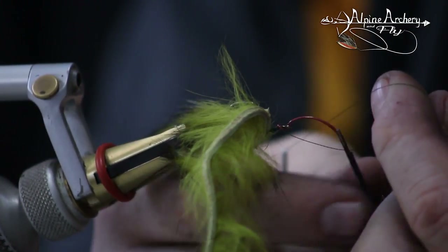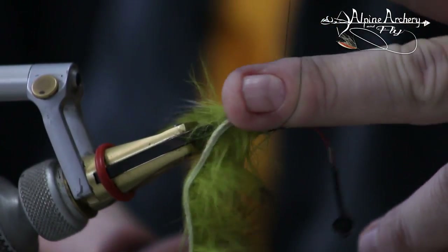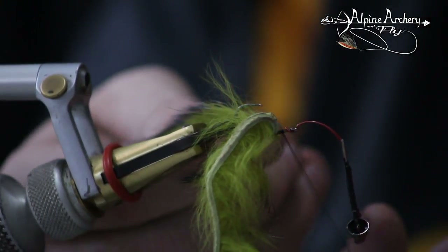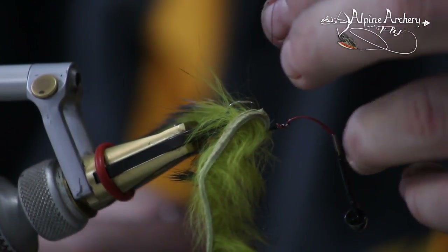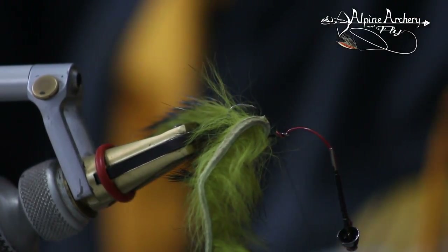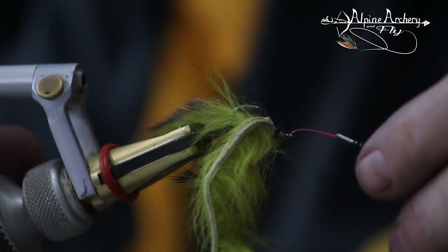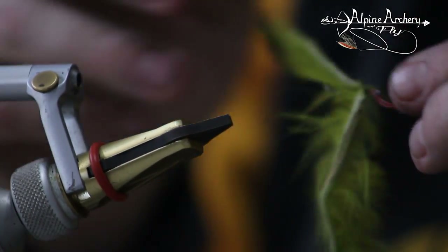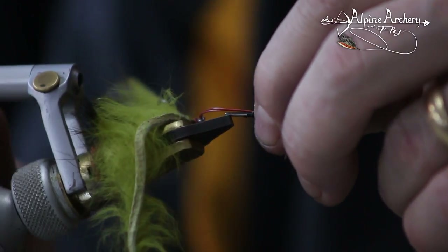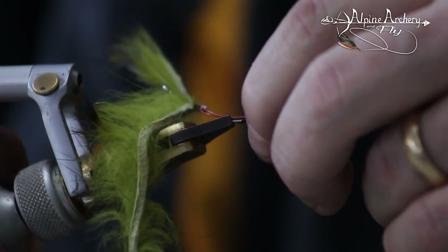The rabbit strip gets in the way of the whip finish a little bit, but come in there, come in underneath — three wraps on the whip finish should be all you need. Done. So that's that section of the fly, really easy. Now we move to the body, the main portion of it. Again, this is really easy — this fly is just a stinking easy fly to tie.